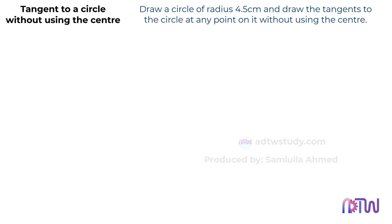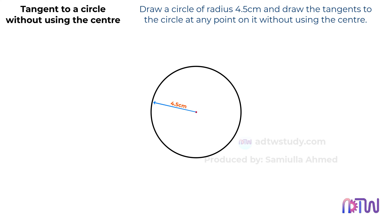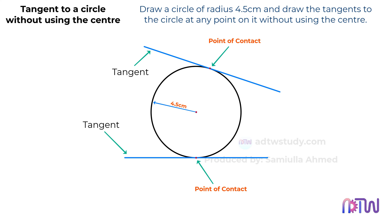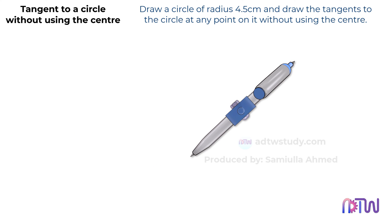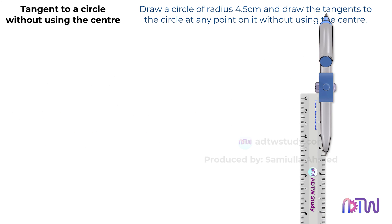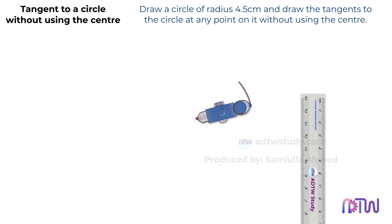According to the given instructions, we need to draw a circle with a radius of 4.5 centimeters. After that, we need to draw the tangents. This means we will draw more than one tangent to the circle without using its center. To do so, take a compass and adjust it to a 4.5 centimeters length as shown. Using this point as the center, draw the circle as demonstrated.